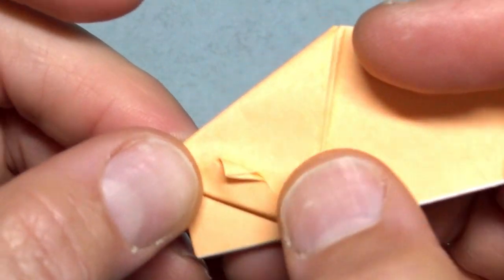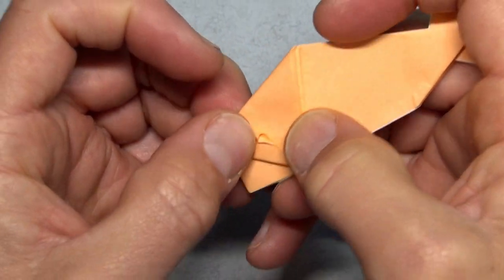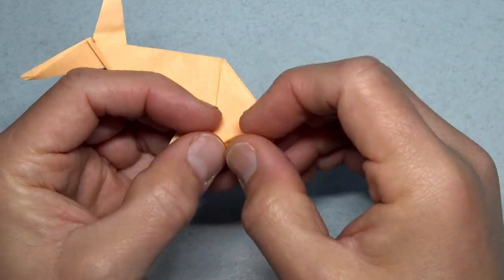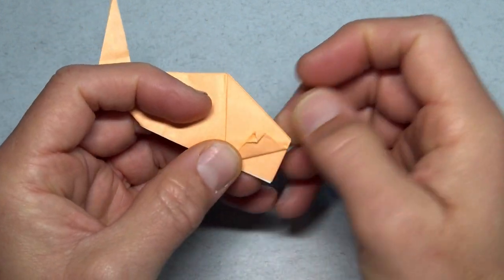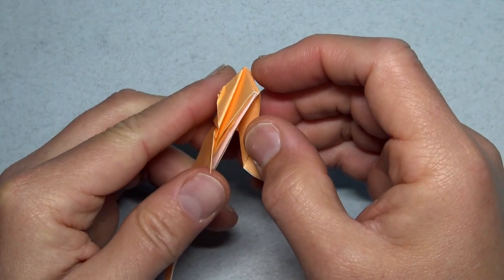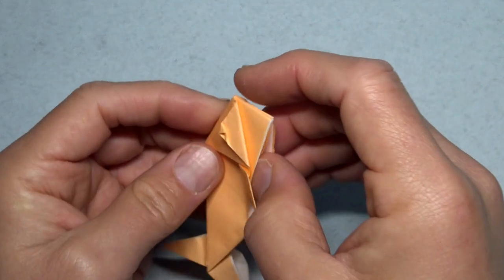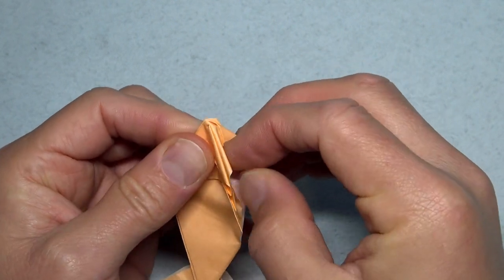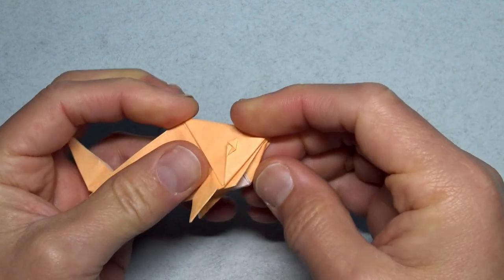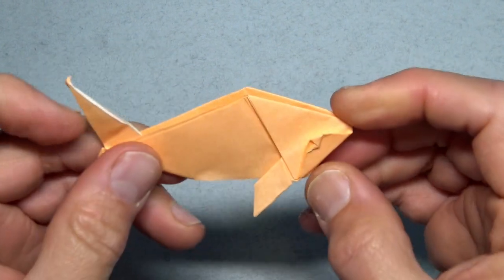Or if you fold like that, then you can open that little pocket and squash it so that you have a little eye, and repeat on the other side. Now for this part, open up one of these two white pockets on either side and just reverse fold. And we have a nice fish.